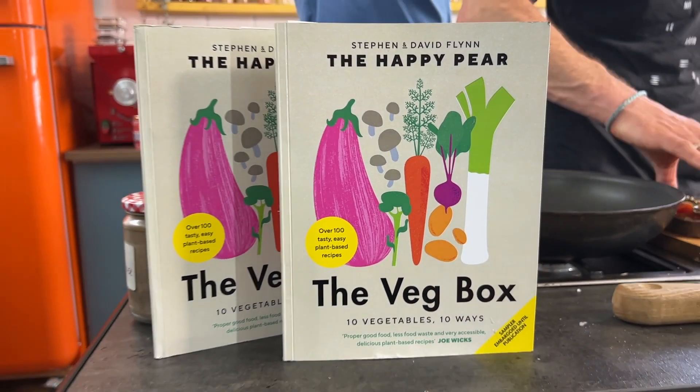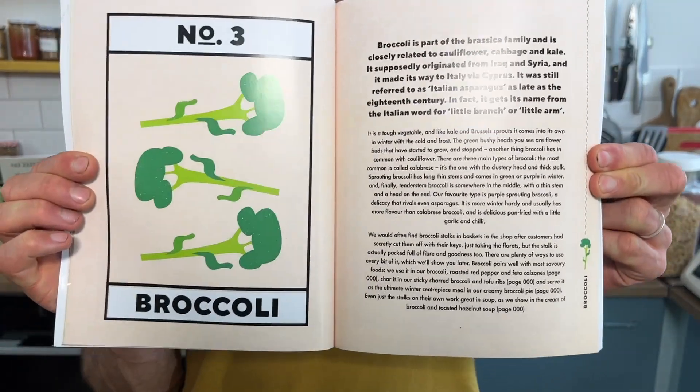Do check out our book — 10 most common veg, 10 ways, 10 ingredients. It's called The Veg Box, it's a life-saving book. It's coming out in four weeks and we are so, so excited about it. Link down below to learn more.